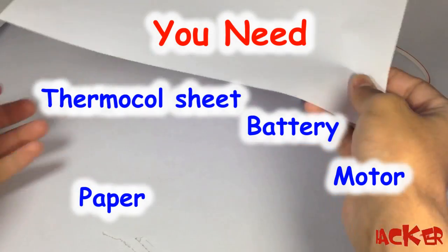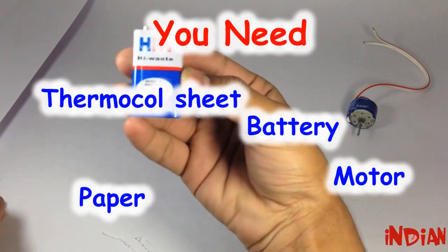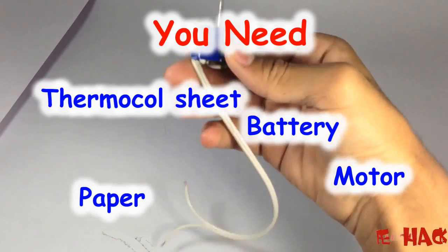To make this you need a thermocol sheet, paper, a 9 volt battery, and a DC motor.